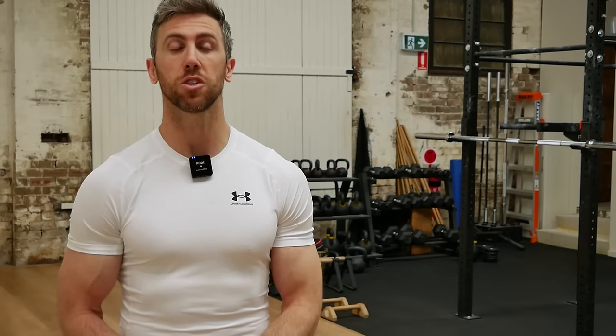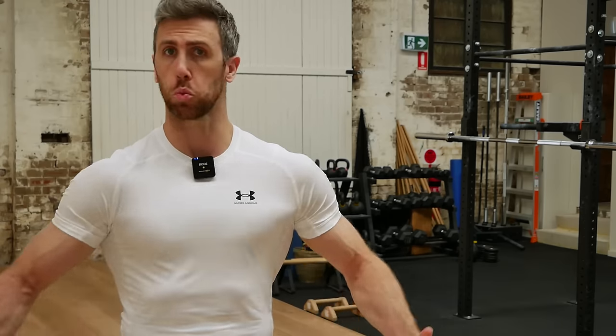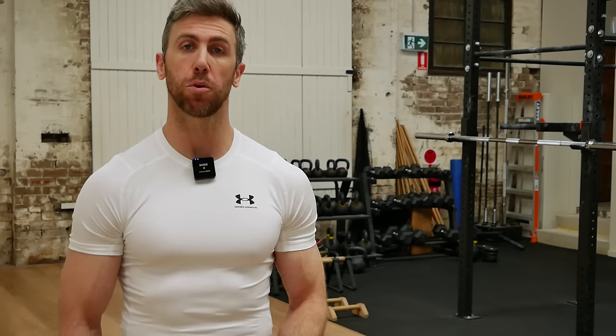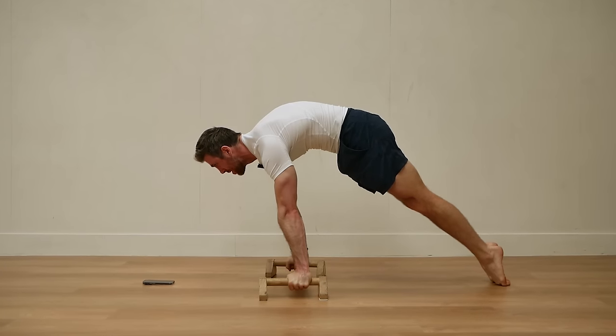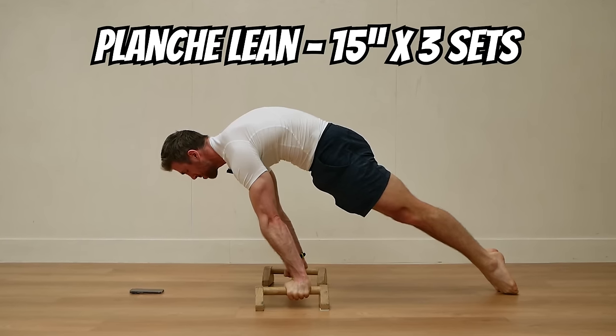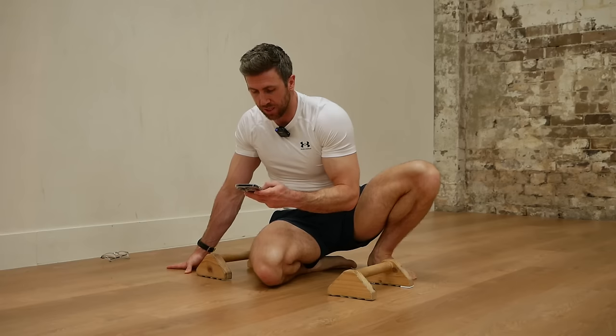After a 15-minute warm-up, just to get the heart rate up and to get some of your range of motion restored — if you just woke up, if you're feeling stiff — do that and then let's get straight into our calisthenics portion. First exercise is our planche lean. You can see I'm using P-bars, but you can just do this on flat; all you need is some open space. We're going 15 seconds for three sets and I have my stopwatch ready to time that.